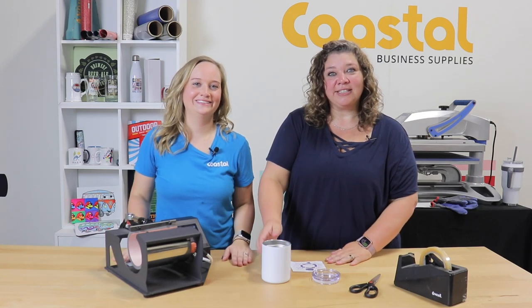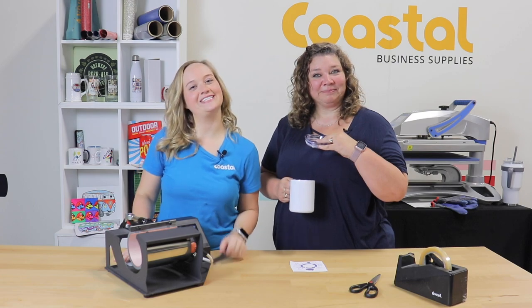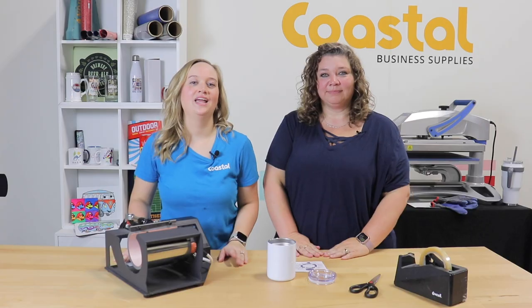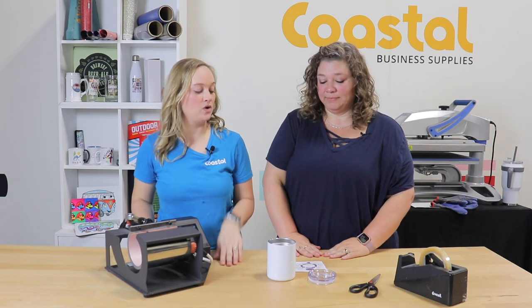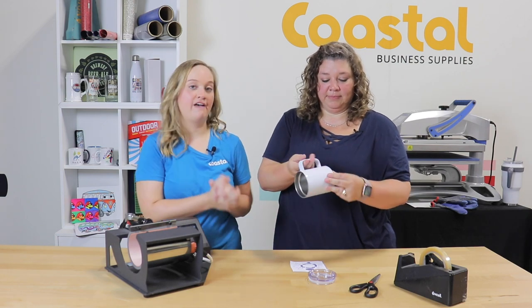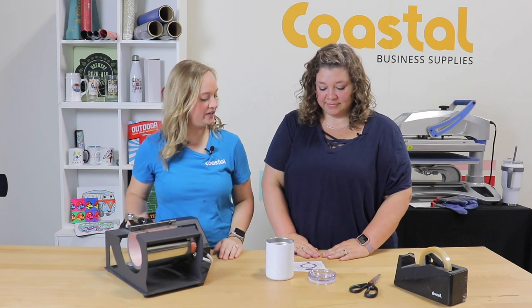Hi, I'm Jamie and I'm Meredith, and today we're going to be showing you our stainless steel 10 ounce tumbler. It is a nice tumbler — it's very heavy duty and it does come with a lid, so it will keep your beverages hot or cold for a little while. So let's get started.